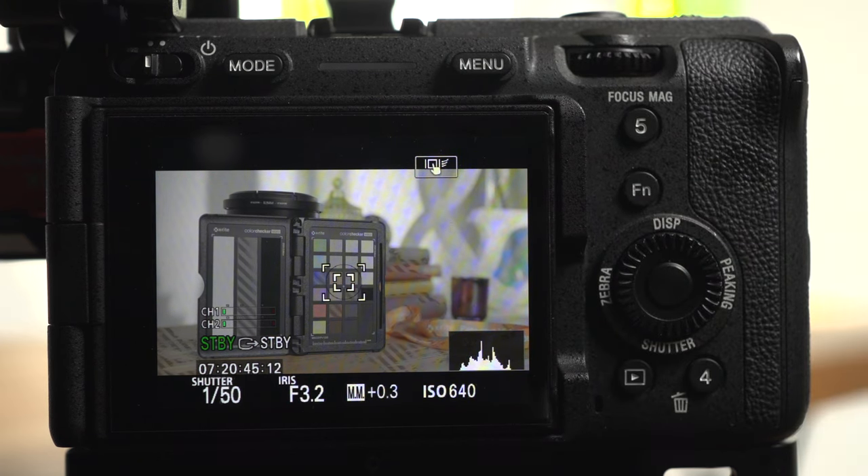For exposing skin tones in S-Log3 I set my zebras to 52%, and then as with Rec.709 I adjust my exposure so that the zebras are either just below or just starting to show on skin. Here's how the resulting image looks out of camera, and then with an S-Log3 to Rec.709 LUT applied. And here's the Rec.709 image from earlier for comparison.